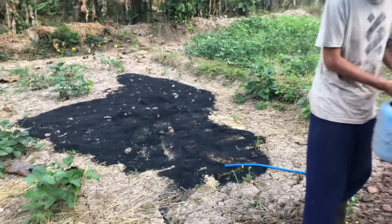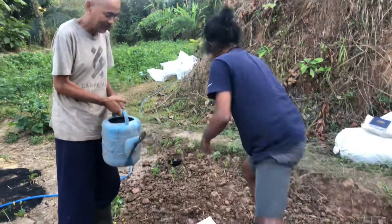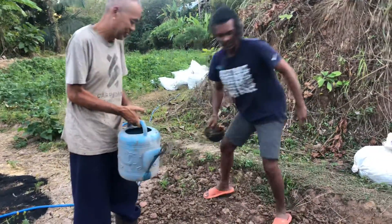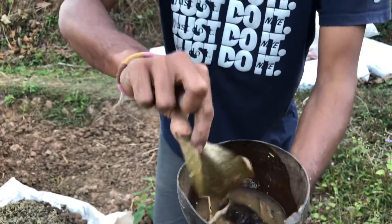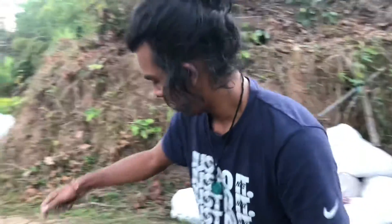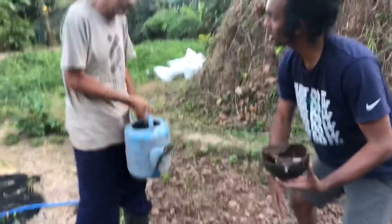Charcoal — you remember we made last week. And also this is EM. We took one spoon of EM and mixed with water and then we put it in here.